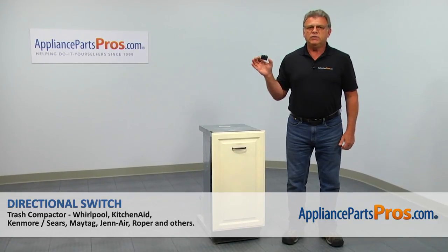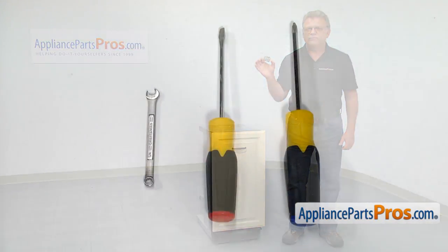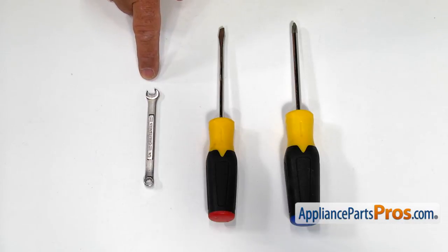In this video, we'll show you how to replace the directional switch in a KitchenAid trash compactor. It's going to be a very easy repair and should only take a few minutes. For this job, we're going to need a Phillips and a flat blade screwdriver and a 1/4-inch open-ended wrench.